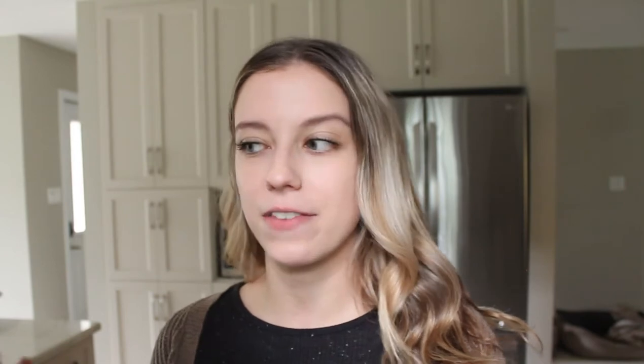Hi guys and welcome to today's video. Today I'm making a cake kind of inspired for Thanksgiving. It's going to be Thanksgiving when this video goes up — I'm going to put it up Thanksgiving weekend.